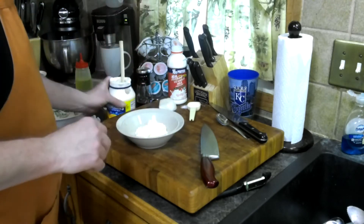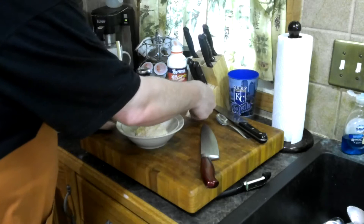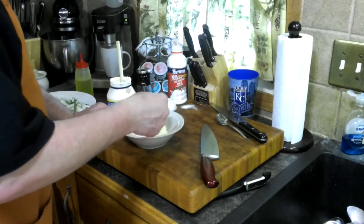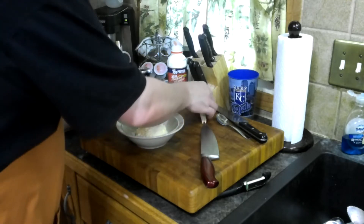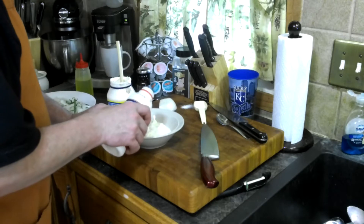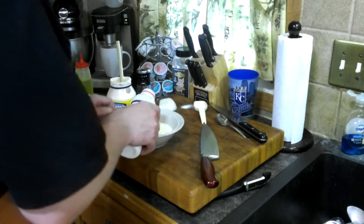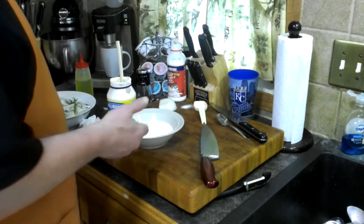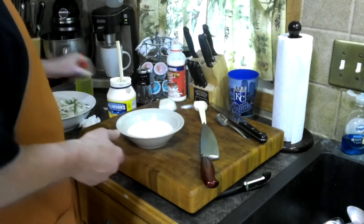You got your mayo, a little bit of sugar here — not a lot. You could make it sweeter, but I'd say probably half a teaspoon. Milk, so you want to have your milk in there — probably a quarter of a cup, give or take.